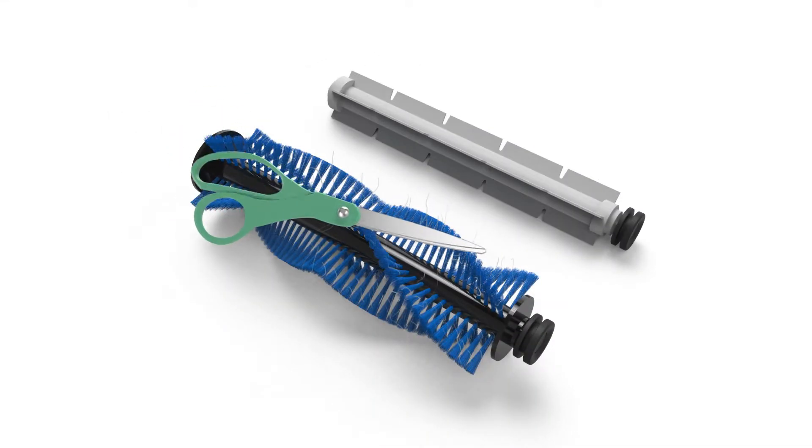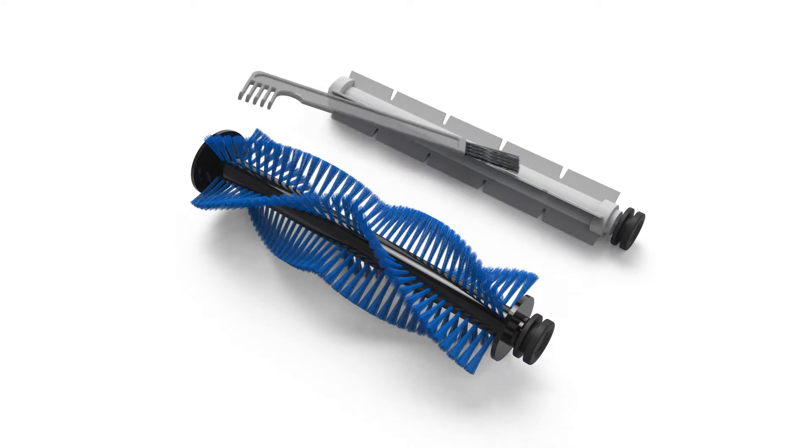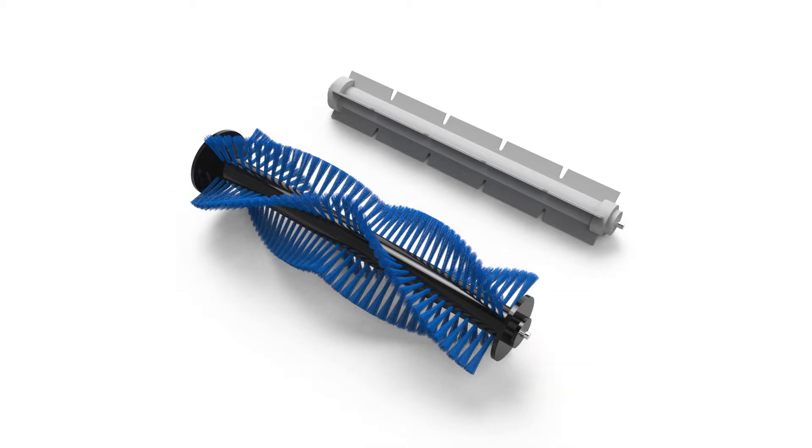You may use scissors to cut long hair wrapped around the brushes. Don't forget to clean Bobbie's brush compartment, and remove the rubber ends on both brushes.